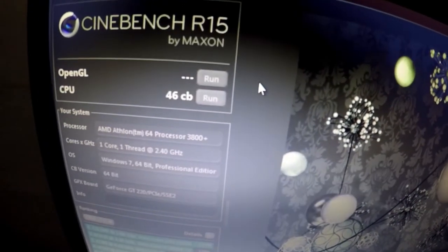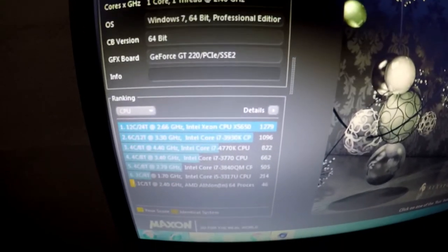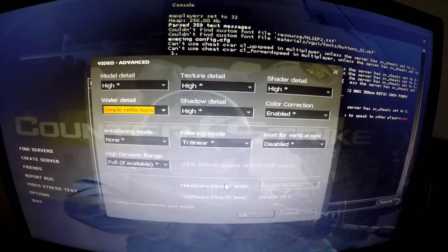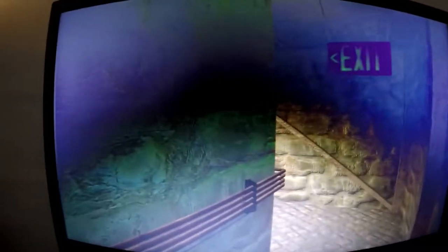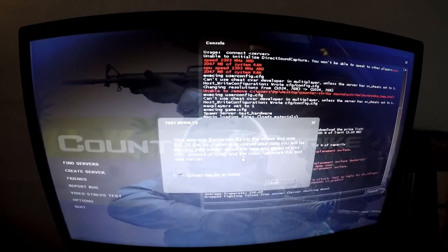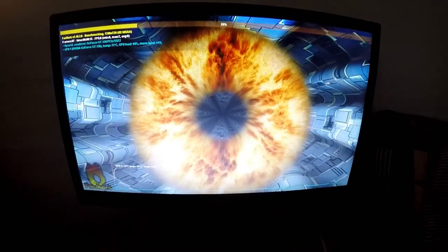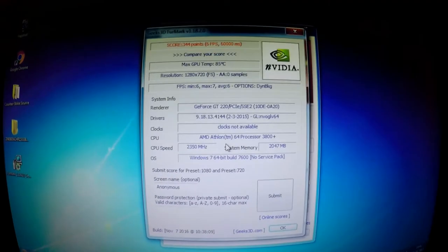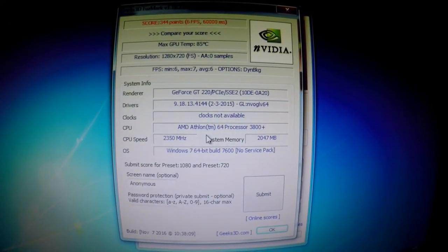This Cinebench run took a long time as well. I was right about the CPU only having a single core — the final result was an abysmal 46CB. This is really really slow, no wonder the system generally feels so sluggish. I also tested the Counter-Strike Source benchmarking tool at high settings, which gave a final score of 116 frames per second — not as bad as I first expected. Furmark preset 720p yielded 344 points, with the GPU reaching a temperature of 85 degrees Celsius and an average FPS of just 6.